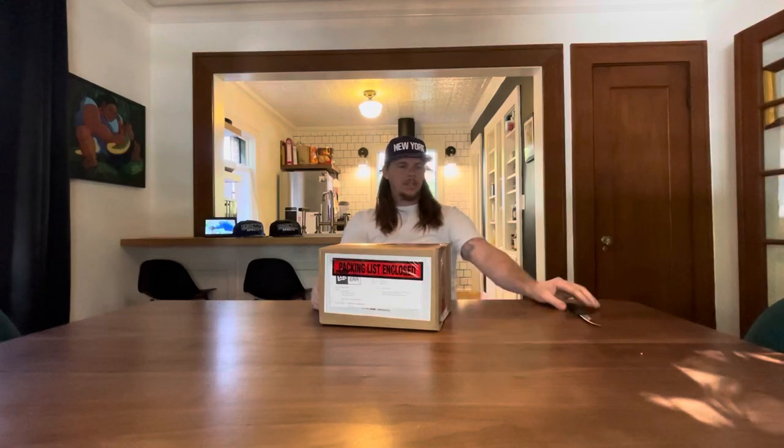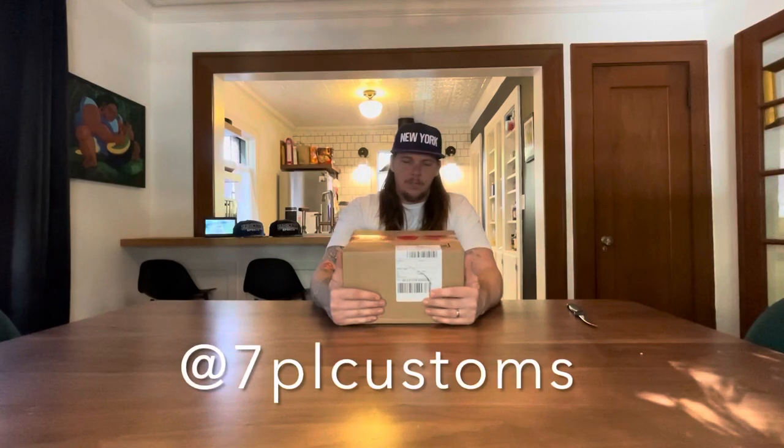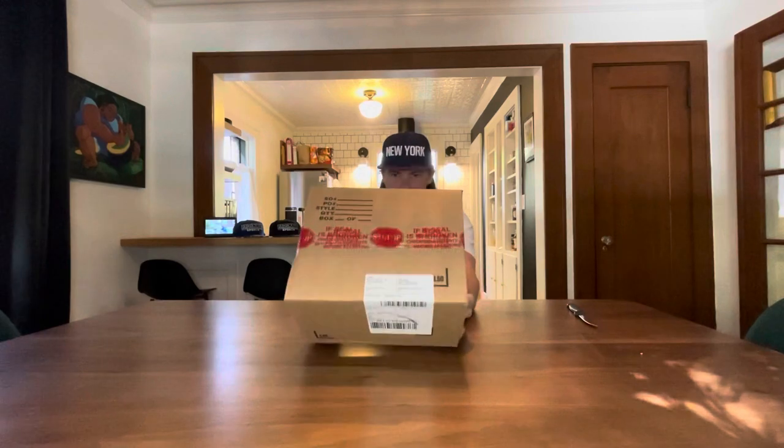All right, the other half of the minor leagues drop came — pretty sure that's what this is. Let's jump into this unboxing. First, let's give a shout out to Pro Image Sports Colorado for sending these hats out. Really appreciate that. Go check out their franchise at Pro Image Sports or check them out online at proimage sports.com. You can also catch their homies 7PL Customs on Instagram. Let's go ahead and jump into this hat review.